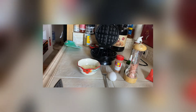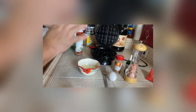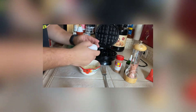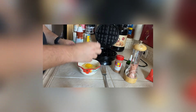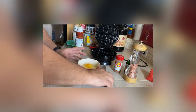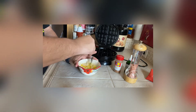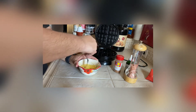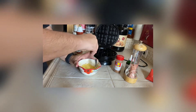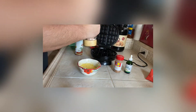Go ahead and start your chaffle maker before you even start mixing — get it nice and warm. Spray it right before you put everything in. Now mix your egg with the mozzarella. Make sure your mozzarella is finely shredded; you want it finely shredded or else it will overflow the waffle maker, because the recipe calls for finely shredded mozzarella. The recipe should make two chaffles if you use the Dash waffle maker.